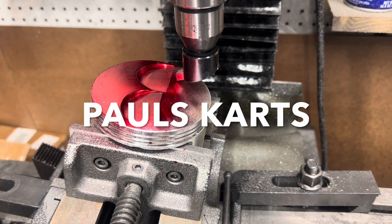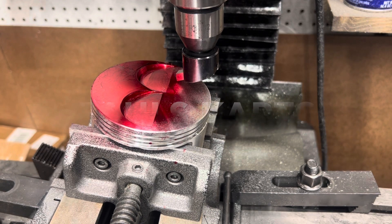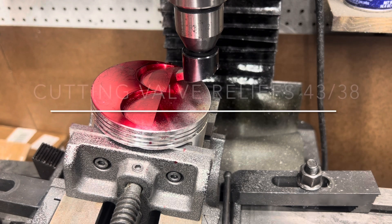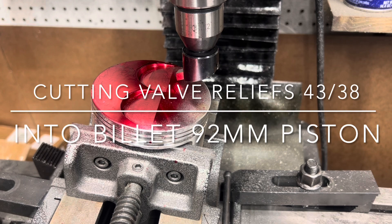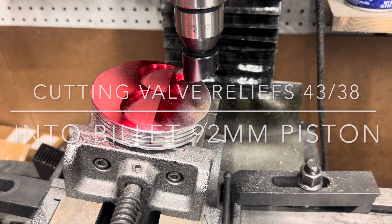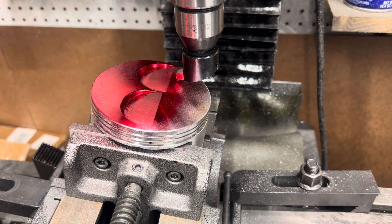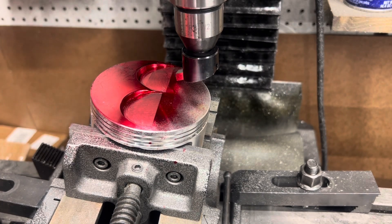Hey, what's going on guys, Paul from Paul's Cart. So we got a 92 millimeter piston here and a customer wanted me to open up the valve relief so he can use it with the badass cylinder head we sell for the big blocks. That's believe it's 38, 42, or 43 or something like that — either way, we can do them all. So we're gonna be opening this up.